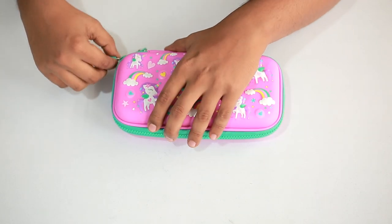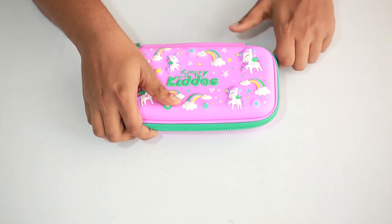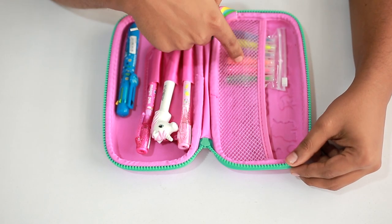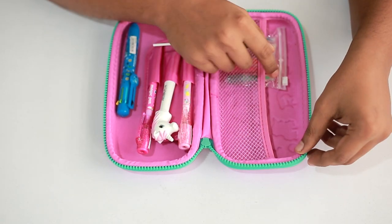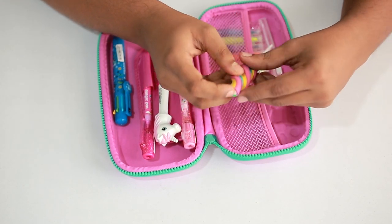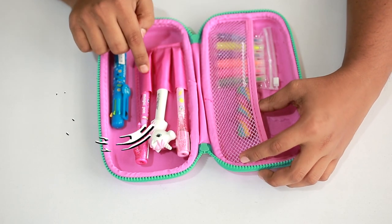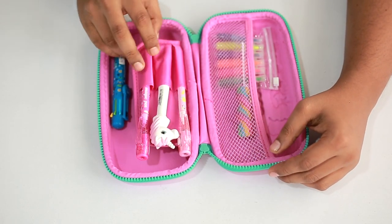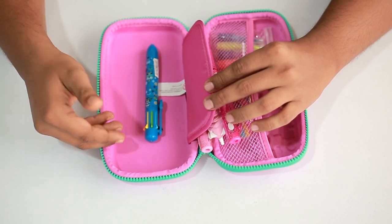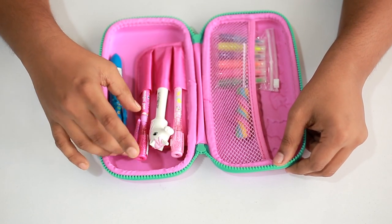I have already put in some stuff inside to show you how to use this pencil case. In this compartment you can put in small items like a small highlighter, erasers, or any small things like that. In here you have three slots to put in pens or pencils. When you turn this around, you also have a little space over here to put in all the pens, pencils, and small items as such.